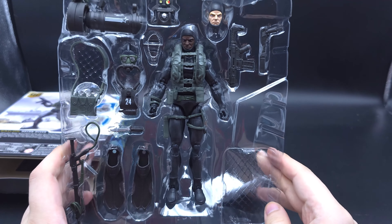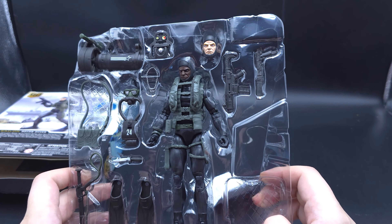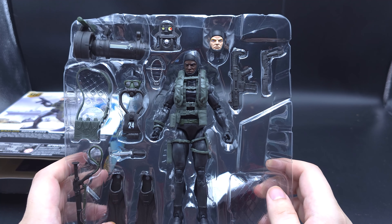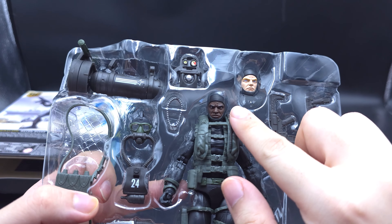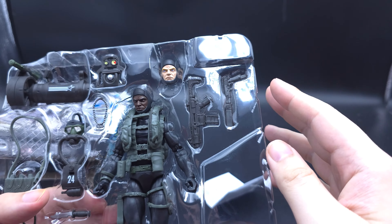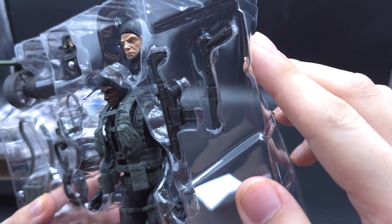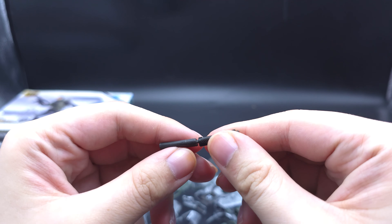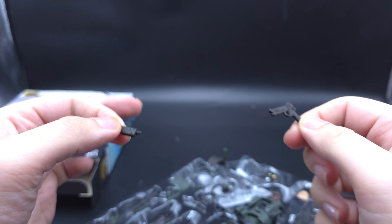Apart from the fists and the regular hands already on the figure, there are no extra hands and no extra color hands this time, because it's fully gloved — so you don't need to do that for both white and black skin tones. We've got the alternative heads, and the heads are done really nicely. He's got a silent pistol, and the silencer can be removed.